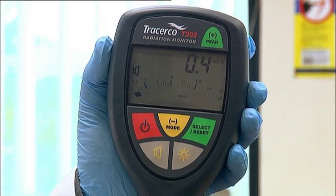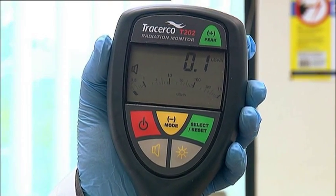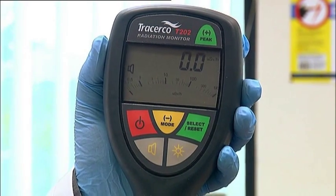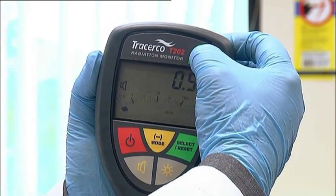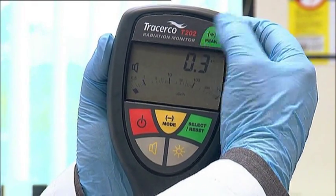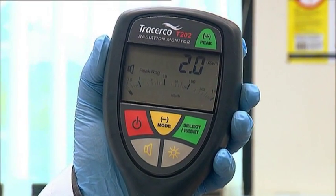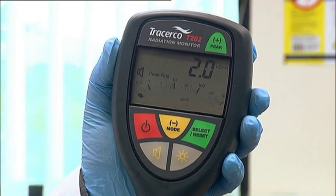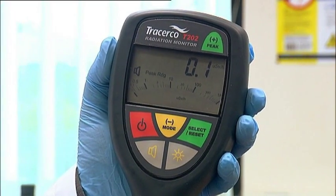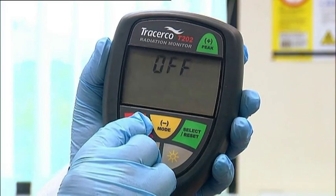The T202 has a unique function in its ability to record and update the highest dose rate value recorded. The value of peak dose rate, held in memory, can be accessed by pressing the Peak button. Repressing the button will allow toggling between peak and normal dose rate function. Pressing the Select Reset button during peak display will reset the value to 0. Switching off the monitor clears the memory of the previously held peak value.